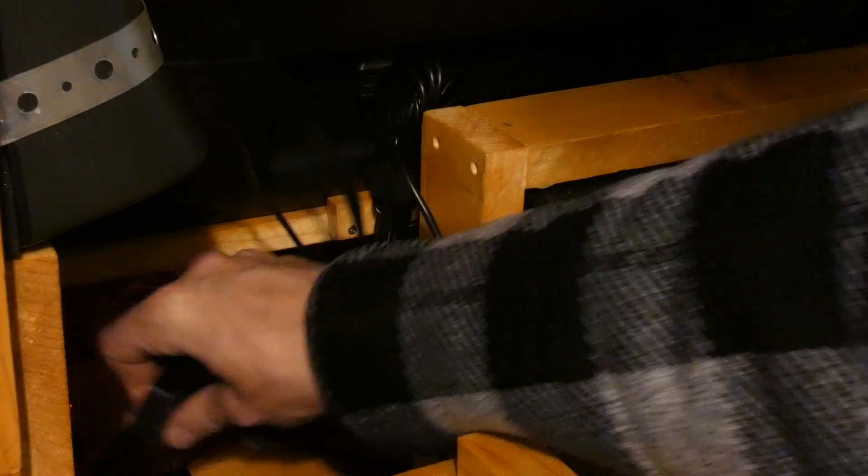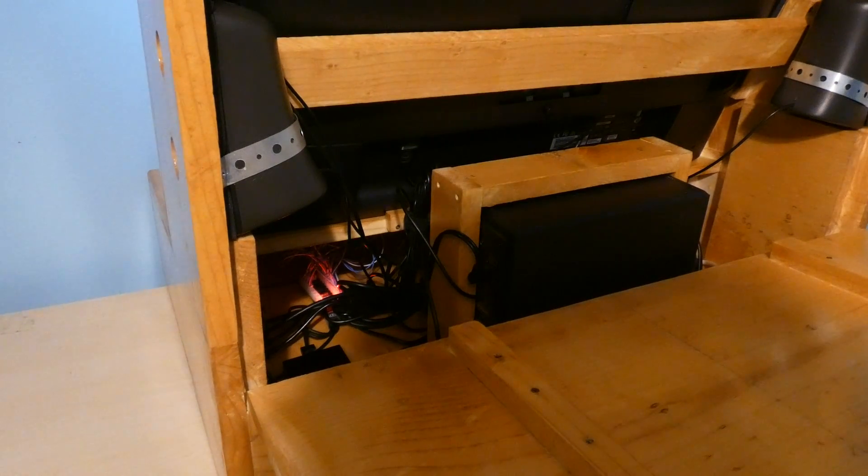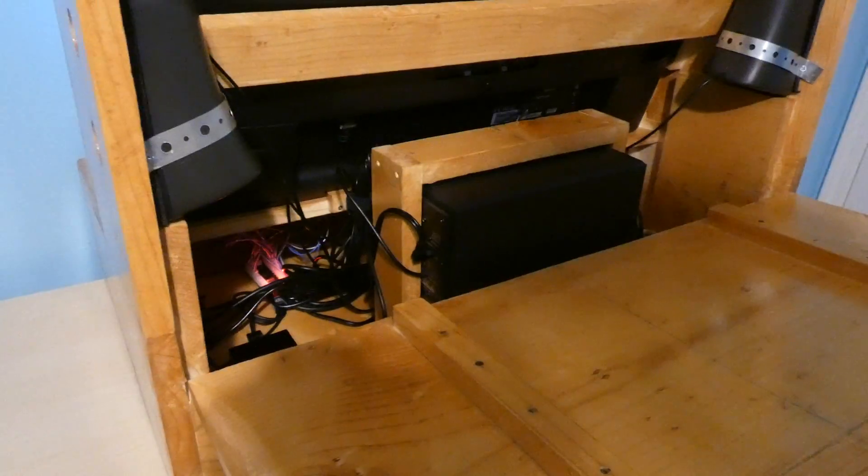Over here, velcroed to the side, is the USB docking port. It has all of the inputs from both USB encoders — both players — and also the front USB ports feeding into it. Everything is velcroed in there with some nice velcro tape — I'm a huge fan of it. It's permanent in there, but if you need to take it out, you can easily remove it.